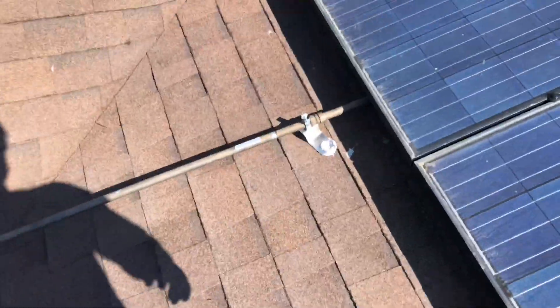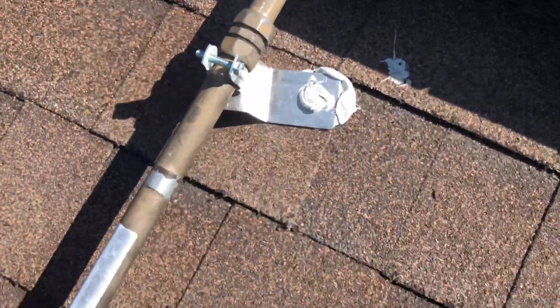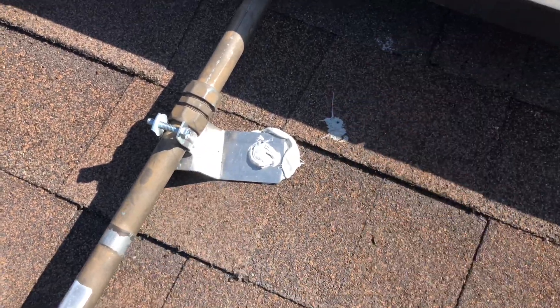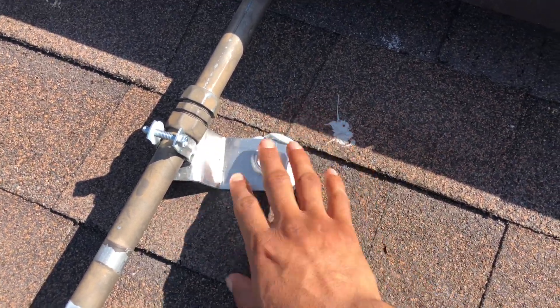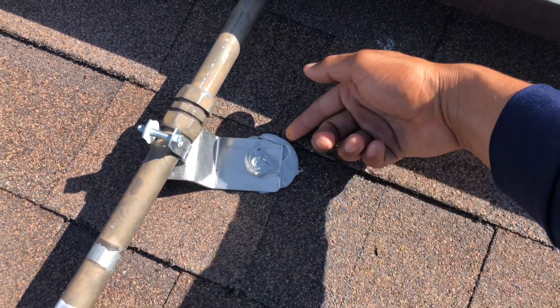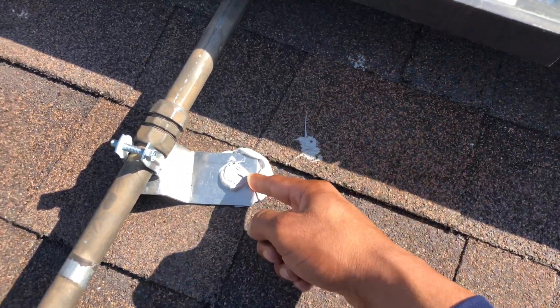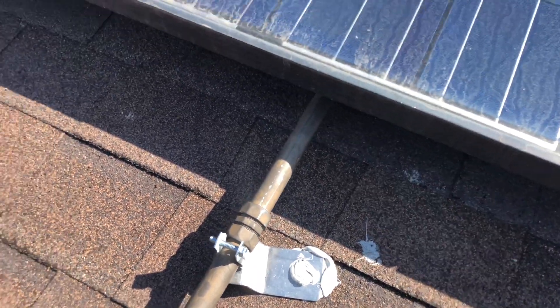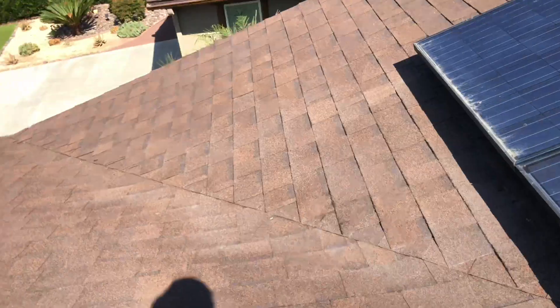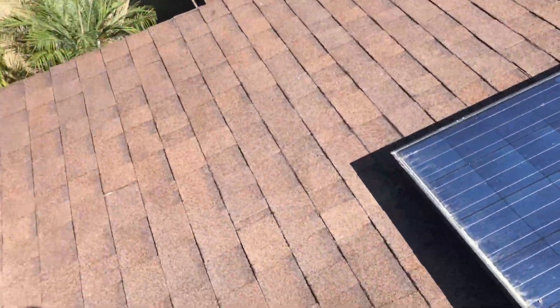Water is going to go that way, as opposed to the screw — they just screwed onto the actual shingle without water shedding back onto the shingle. So if water enters in through here it'll find its way through the screw and then it'll leak. In California you get away with it because they just want to make the quick sell.